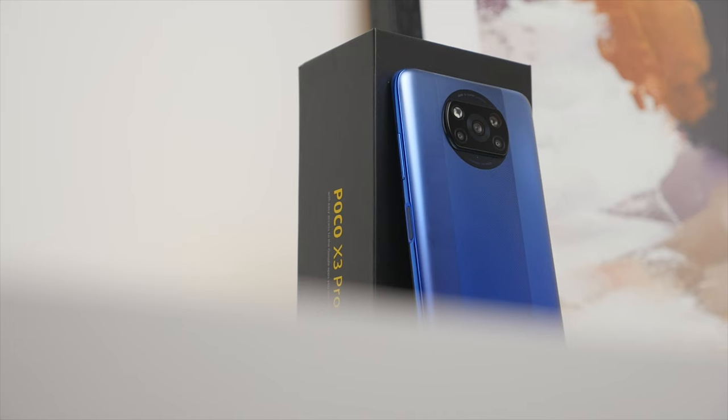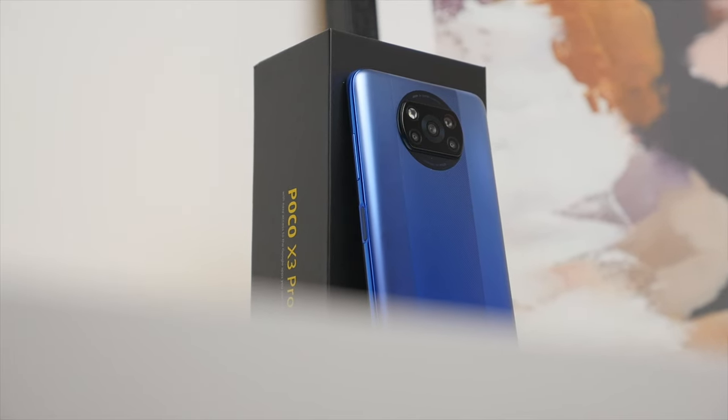Overall I would say I quite like the design of the X3 Pro — it is definitely unique and stands out from the rest. I especially like the subtle gradient on the blue model, where it goes from a lighter blue to a darker blue. Of course, if you want something more low key, you can always get the black model. Let me know in the comments which color you would go for.